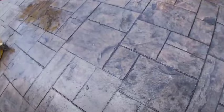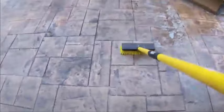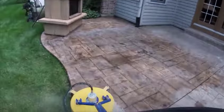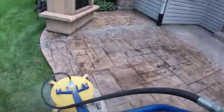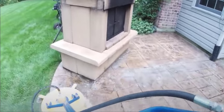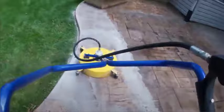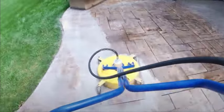Xylene is pretty strong stuff, so you don't want to get any on you or breathe the fumes — but it will definitely loosen up that sealer. Once you've scrubbed it around a bit, go back to pressure washing it. Go over each section repeatedly, and that's going to start loosening up and removing that sealer. The sealer is just going to work its way off the deck; if it doesn't run off on its own, you can rinse it off.